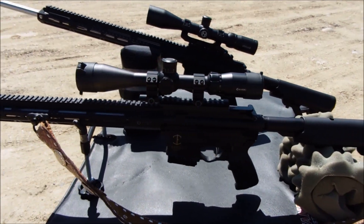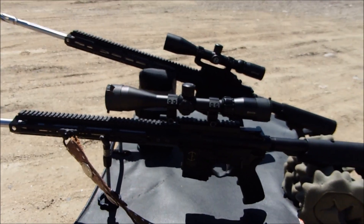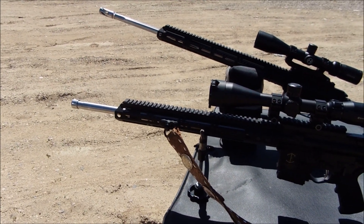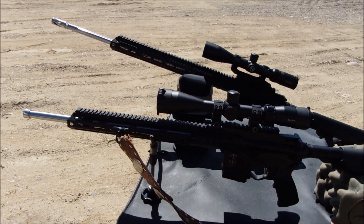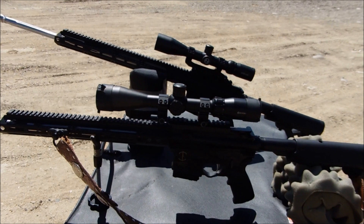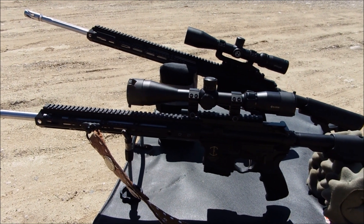Just a reminder of what these rifles are: they're both Bear Creek Arsenal 6.5 Grendel uppers with different lowers and different optics. The one closest to you is the 20-inch barrel with a thread protector on it. The one in the back is the 24-inch barrel — it's brand new with less than 12 rounds through it and does have a flash hider on it, but that didn't seem to hurt its accuracy.